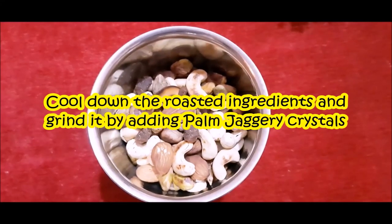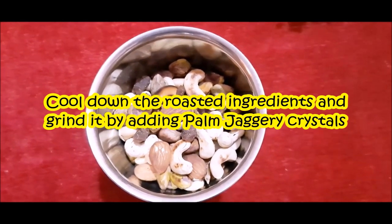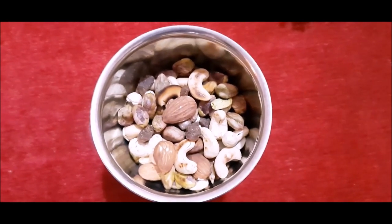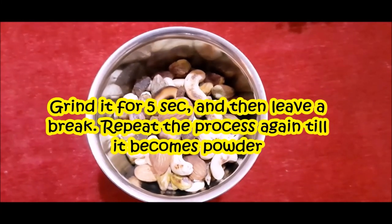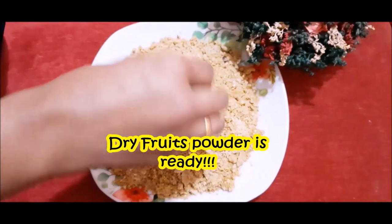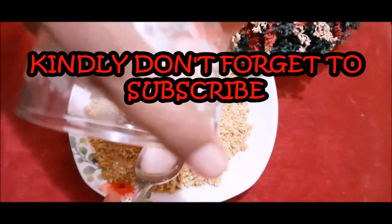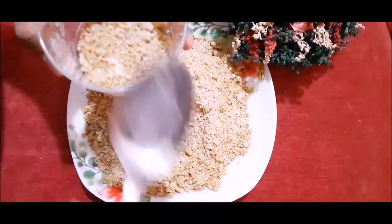We need to clear the ingredients from the previous step and make them into powder. We will grind everything in a grinder, stopping every 5 seconds, so the oil does not release. This dry fruits and protein powder is good for anemia, provides instant energy, helps with constipation, digestive health, brain development, and immunity boost.